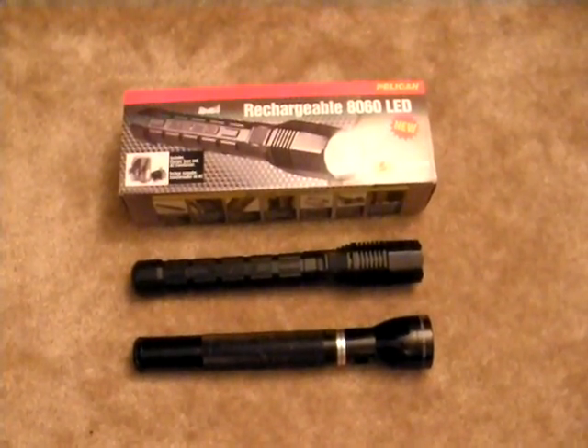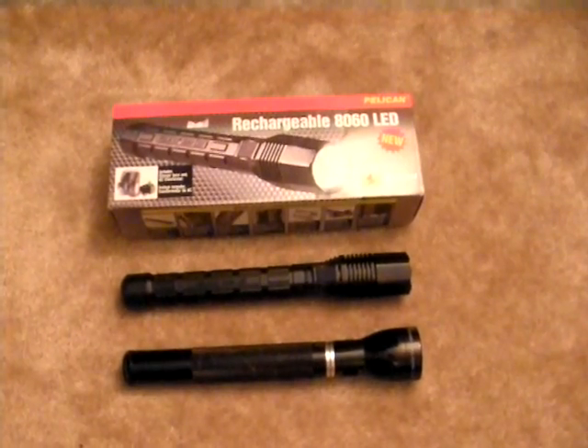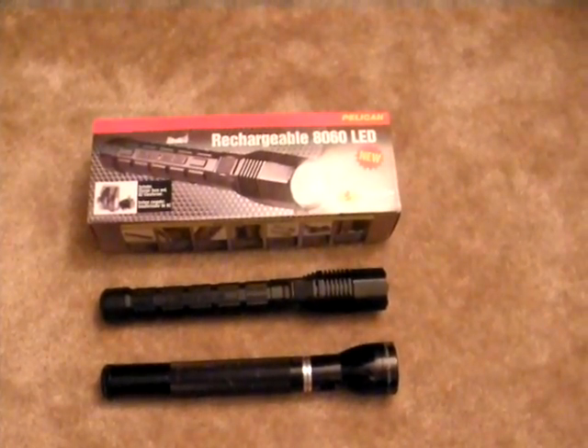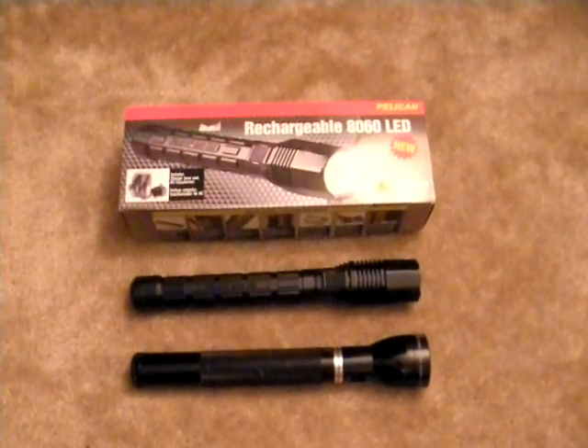With the battery, the 8060 is approximately 23 ounces. Picking up the Mag Charger, which is approximately 30 ounces, and the Pelican — they feel about the same weight. However, the weight is distributed differently between the two, giving each a unique feel. Both flashlights feel much more secure and much heftier than the Streamlight SL20.